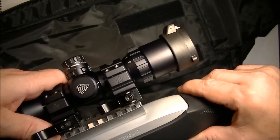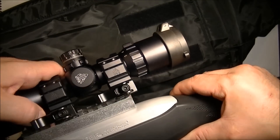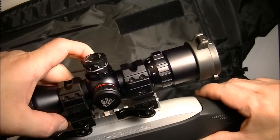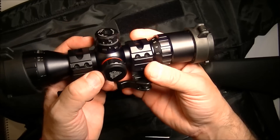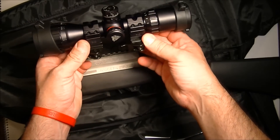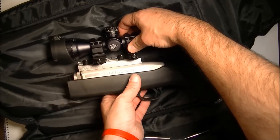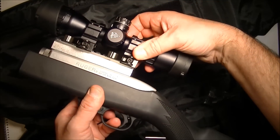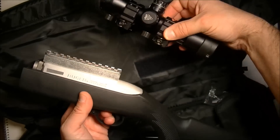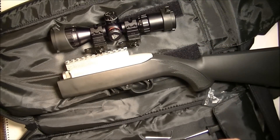I need to get a good bite on the rail, which I'm currently not getting. So I'm going to have to adjust my scope rings to make them fit on this rail correctly. I'll adjust it so it fits on the very last notch on that rail, and then I'll show you the view through the see-through rail.